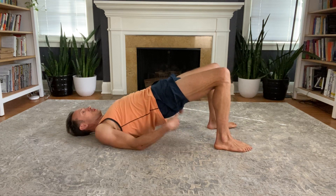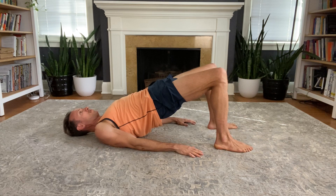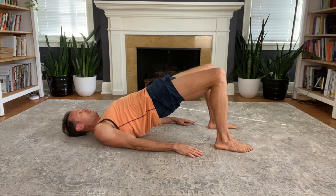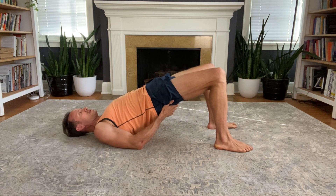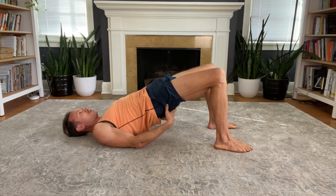In the short bridge hold, we want to tuck the pelvis underneath, keep the arms flat to the earth, allow the neck to be long, and we make sure it's the glutes that are working, not so much the lower back or the hamstrings.